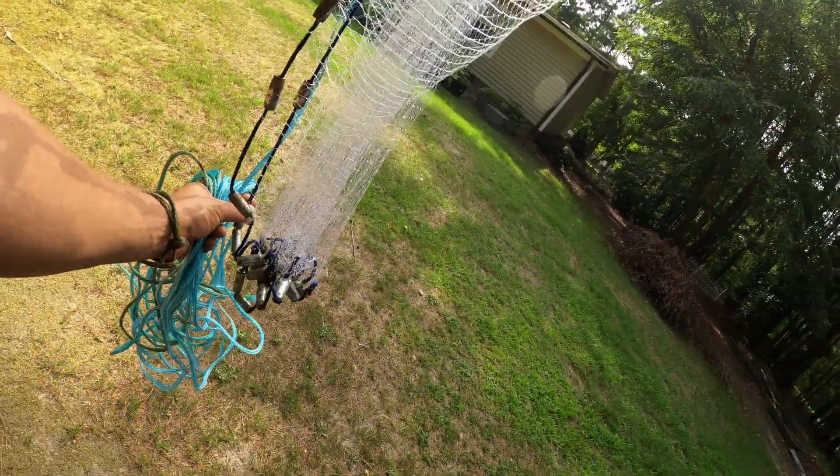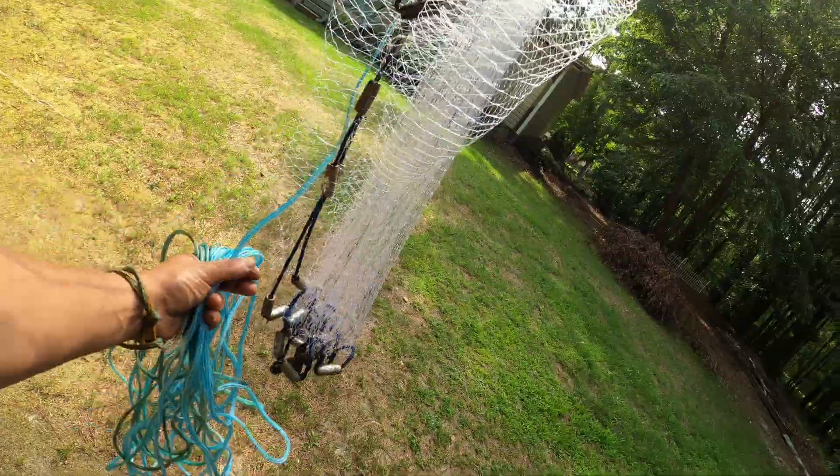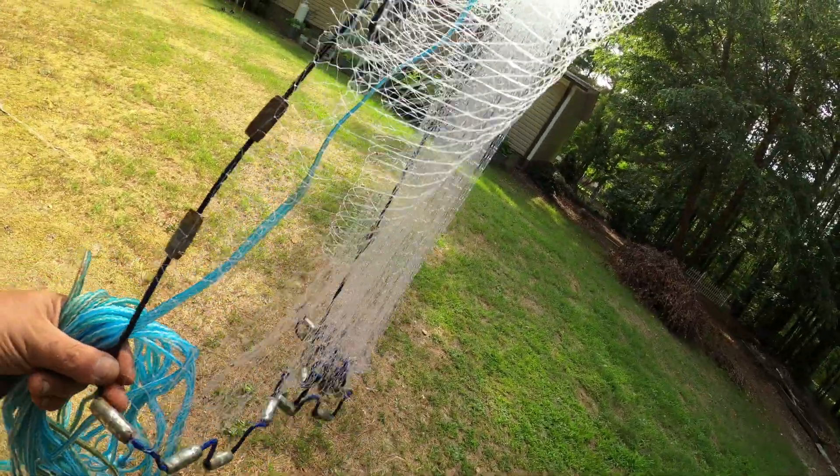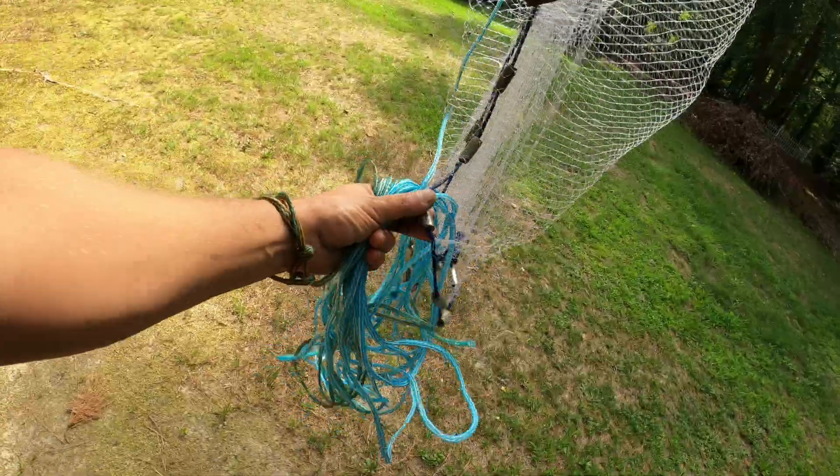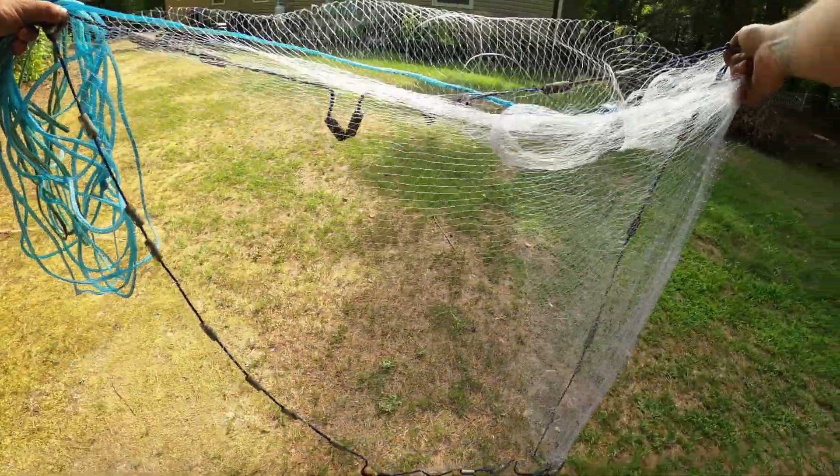You've got two halves now — you've got the inside half and the outside half. You're going to grab that inside half and just drape it out like that.